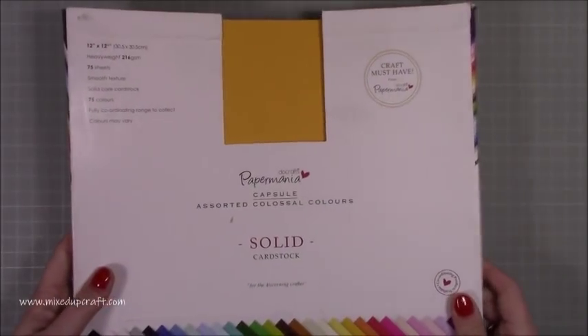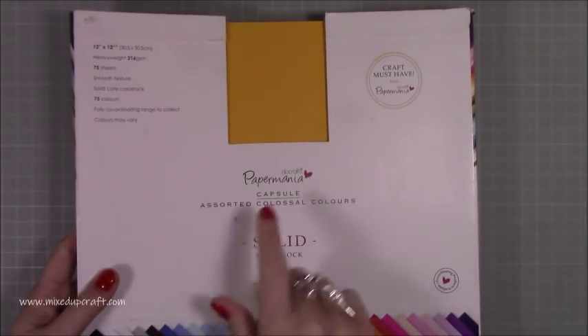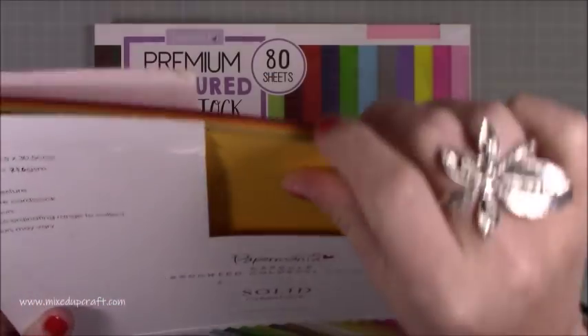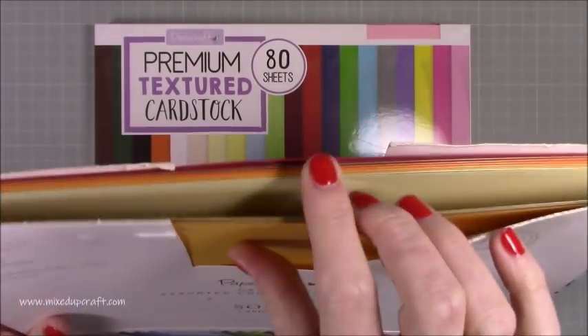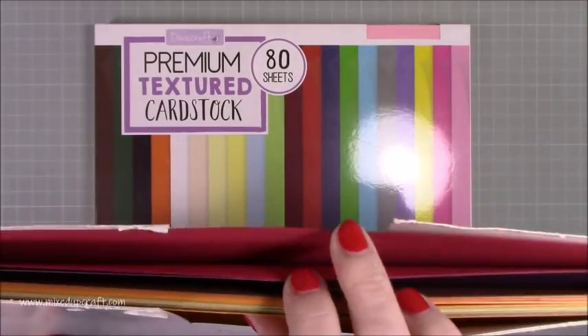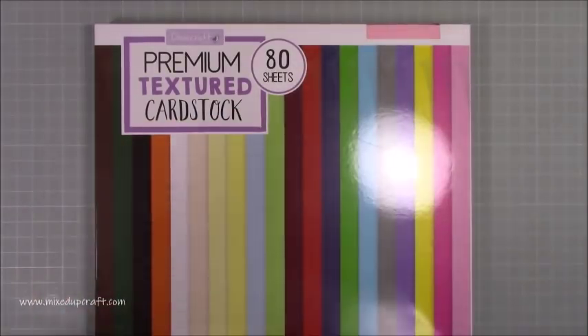Then I went to pick up my usual 12 by 12 cardstock that I've been using for about two years. This is Capsule Assorted Colossal Colors, and I'm down to literally the less popular colors — I've got lots of oranges, perfect for Halloween, a few deep reds, and the browns. Just colors I don't go to every day.